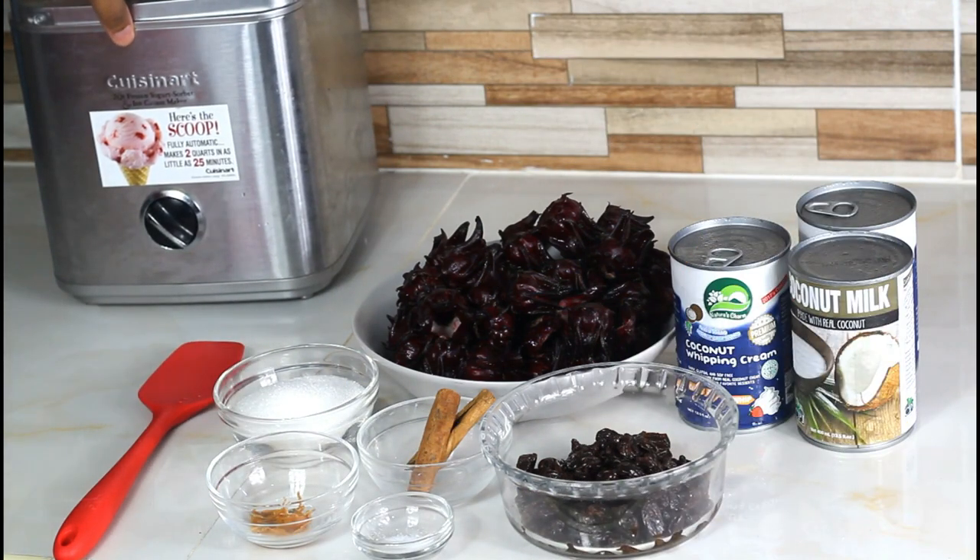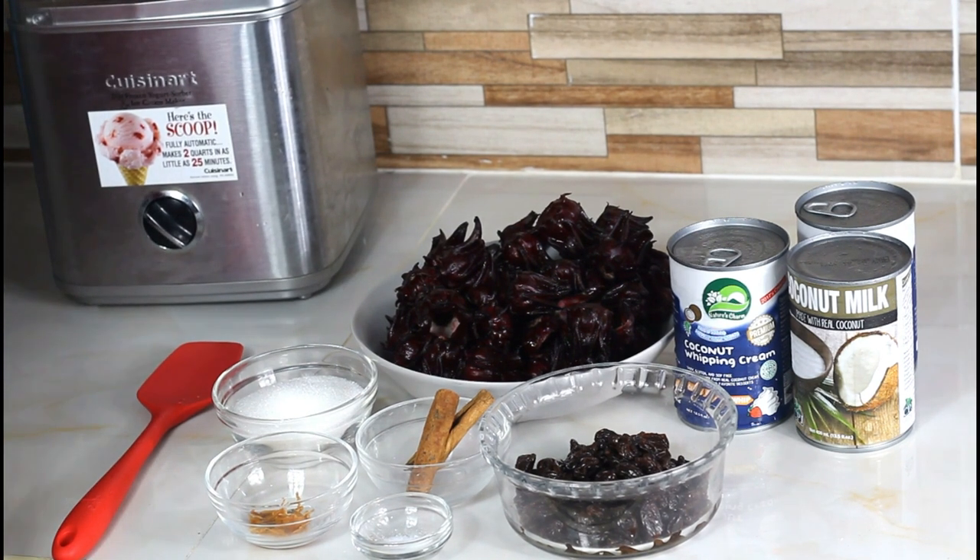You are going to need an ice cream machine to churn the ice cream, just to get it that much creamier. If you don't have an ice cream machine it's not a problem — you can use a hand mixer and achieve a nice consistency just the same.